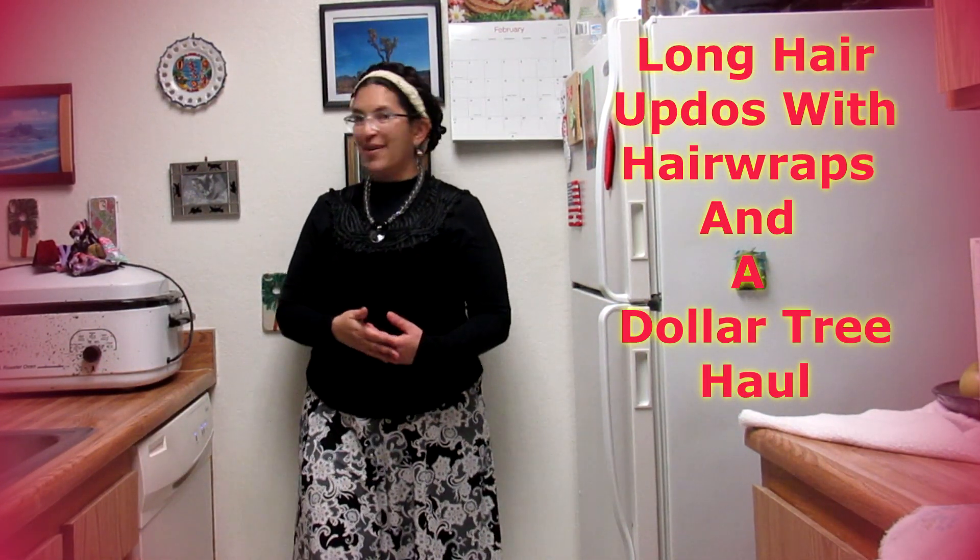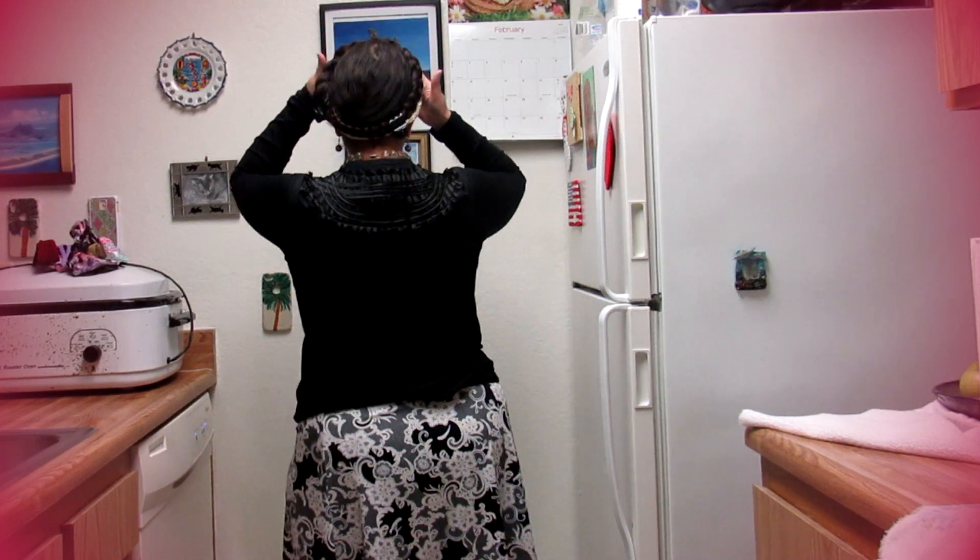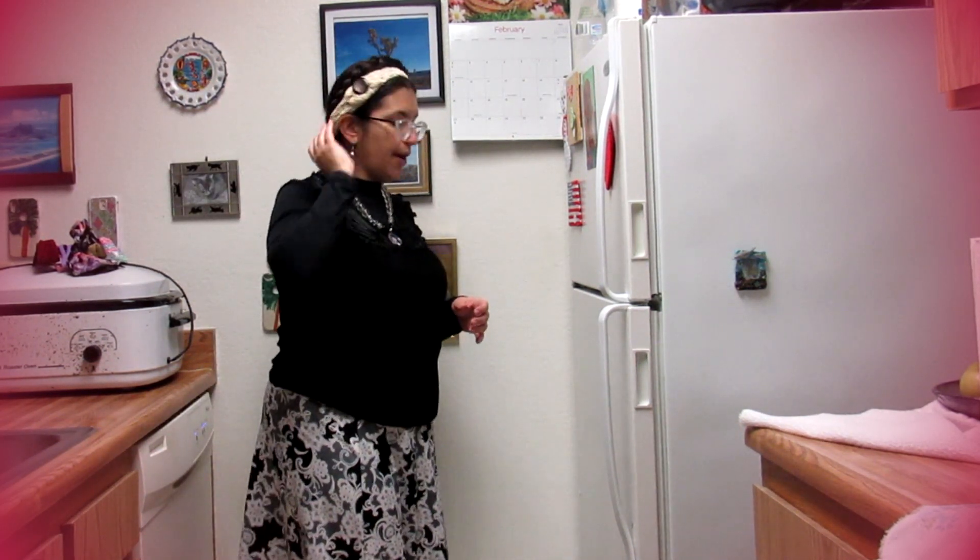Welcome, and here is a video where I'm showing how I've worn my hair in a crown braid with a crochet headband, like a head wrap.